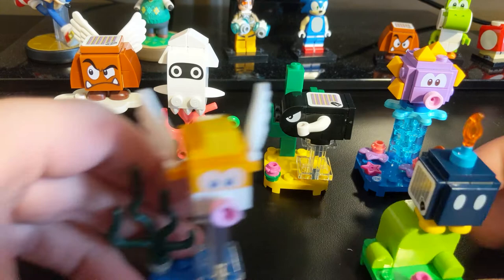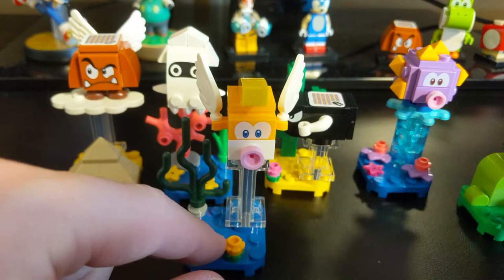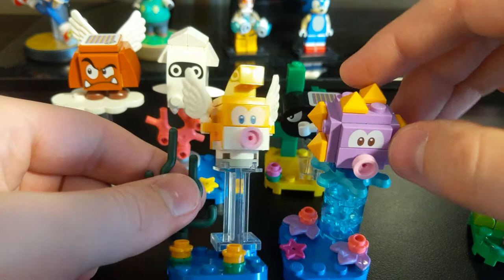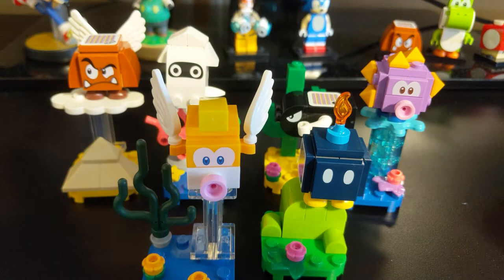In addition to those, in the last video I got the Cheep Cheep and the Bob-omb — or sorry, the Eep Cheep. They're actually slightly different shapes. If you look at the shape of the eyes, this one almost looks like the top of a heart, whereas this one just kind of looks like two ovals. So that's actually nice. I figured the eye color would be different, but actually they're more distinct than I thought they would be. So that's cool.